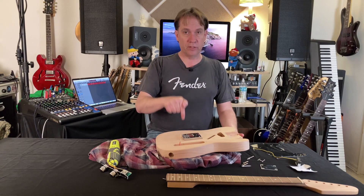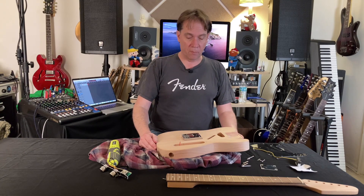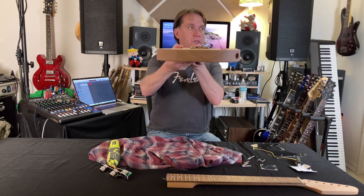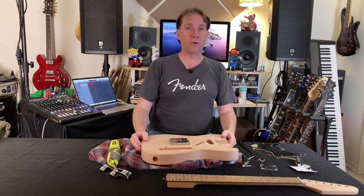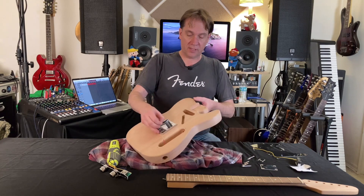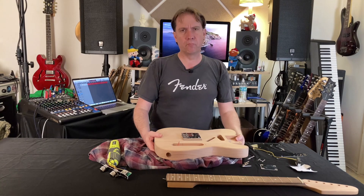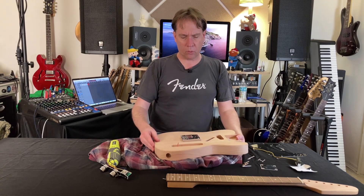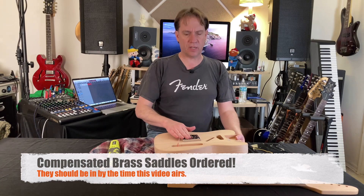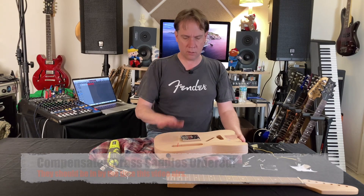I don't have a drill press, so it's going to be hard for me to accurately drill those six holes. What I might do is for now just put the strings through the back as-is, and then one day when I get a drill press this will be my first project. These saddles feel cheap and they do not look compensated. I like brass saddles, so I think I'm going to order some replacement brass saddles for this Telecaster — I want to give this guitar every opportunity to kick major ass.